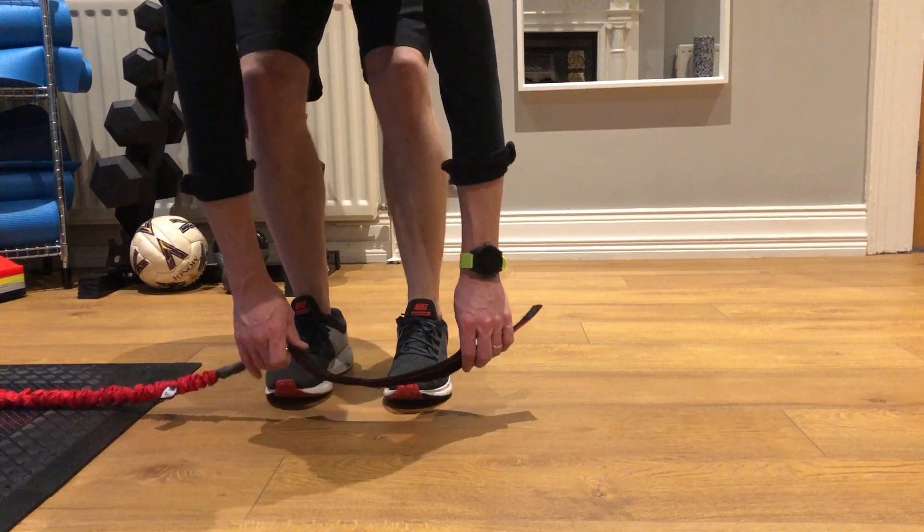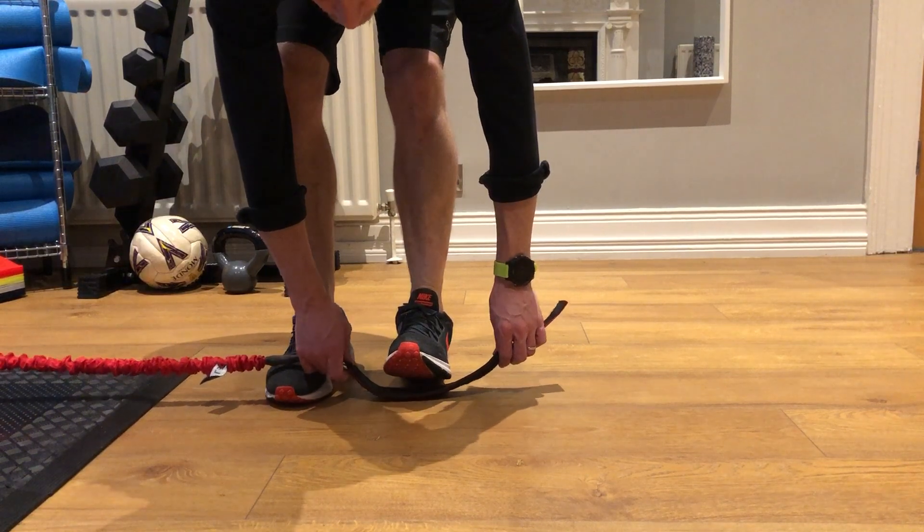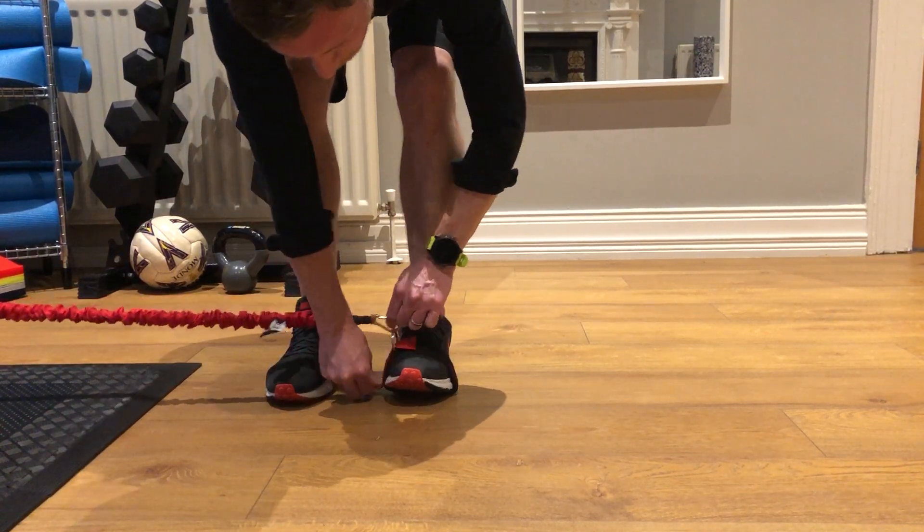To work the ankle more, with ankle eversion and inversion — roll the foot out, roll the foot in. I now put the band around my foot and secure the plates.